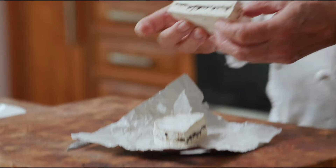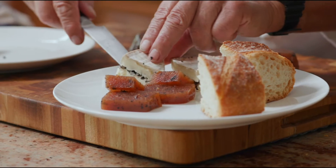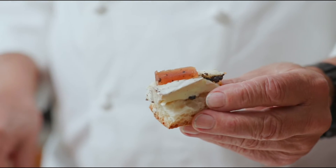We have a brie and we have a camembert. Once again, be generous with your truffles. The smell is amazing. Chef's delight.